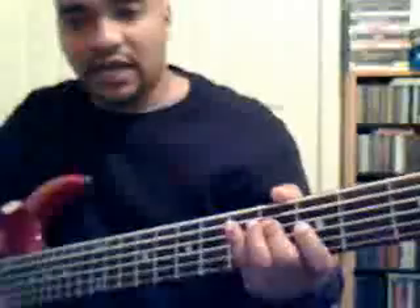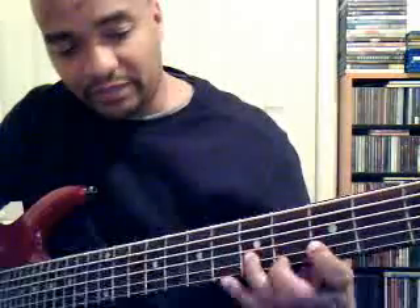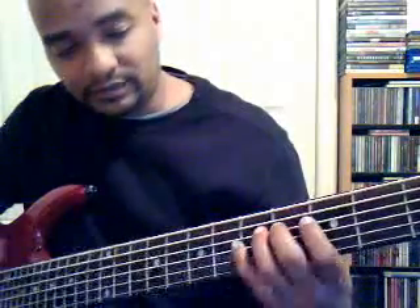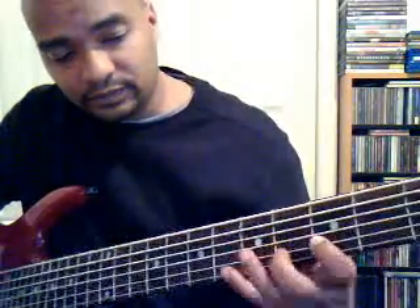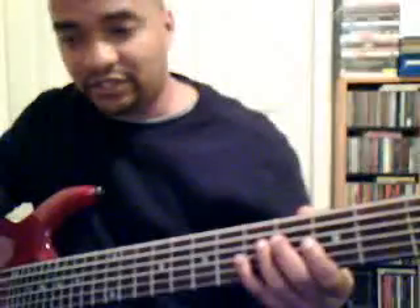So let me put us in C. Everybody knows a major scale — at least I hope you do. C, D, E, F, G, A, B, C. That one is called Ionian.